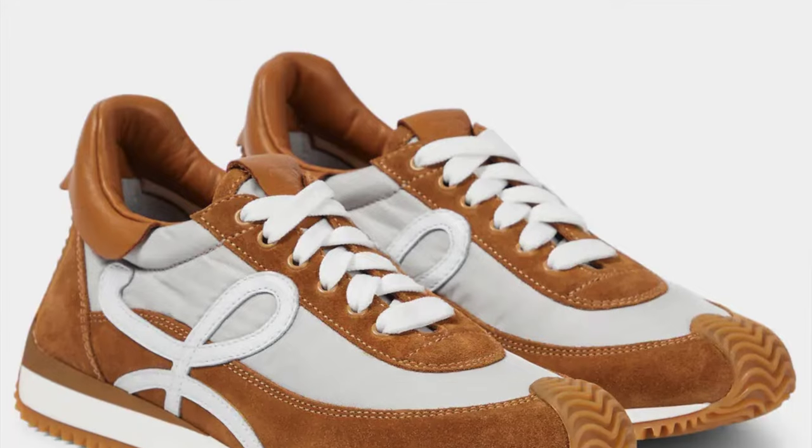Hi guys, welcome to my channel. My name is Lezat. It's been a long time since I last posted a video and today I'm back with a review on Loewe's very popular sneakers. They're called Flowrunner.